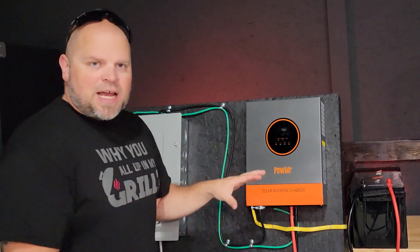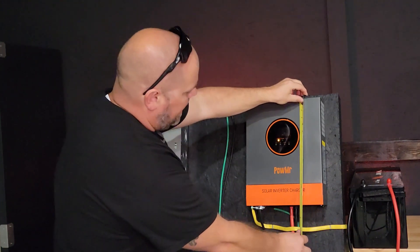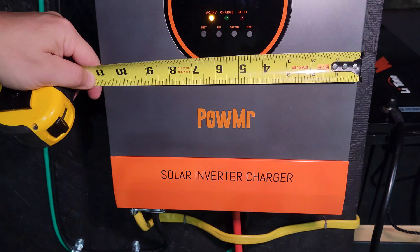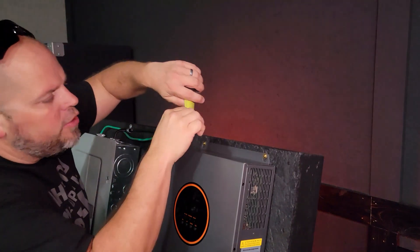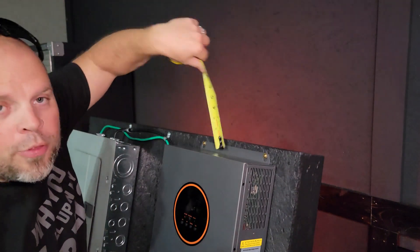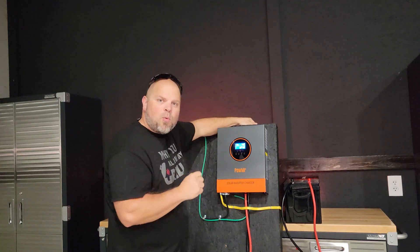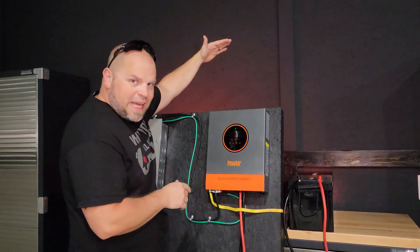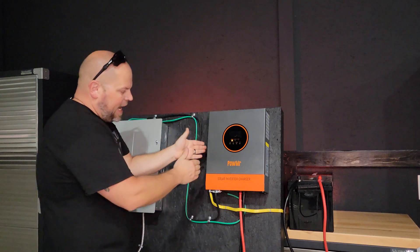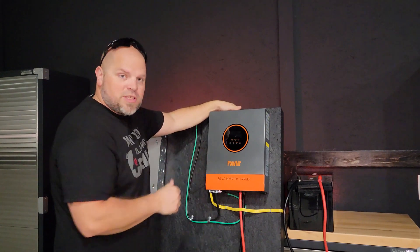Keep in mind that measurements from the manufacturer may only include the case and not the mounting bracket. The height is right at 14 and an eighth inches, the width is exactly 11 inches, and the depth is exactly 4 inches. If you want to include the mounting bracket, add an additional three-quarters of an inch. It's pretty lightweight at only 17.6 pounds. During install, allow roughly 20 inches at the top, 20 inches at the bottom, and 8 inches on each side — per the manufacturer's recommendations.